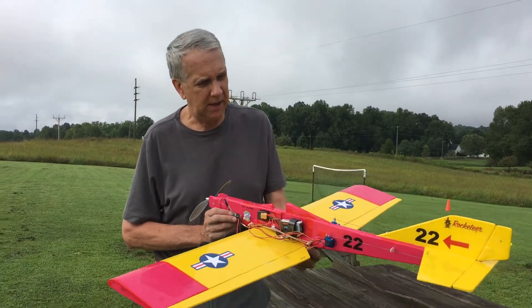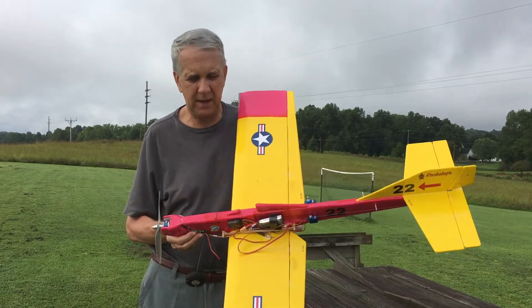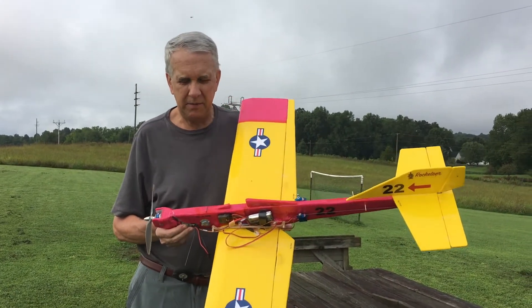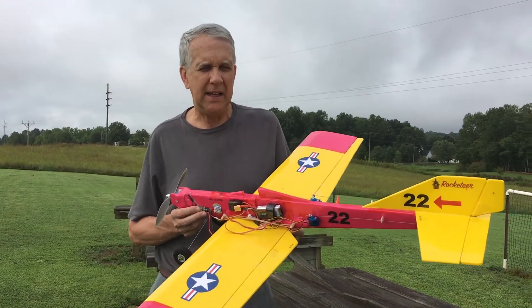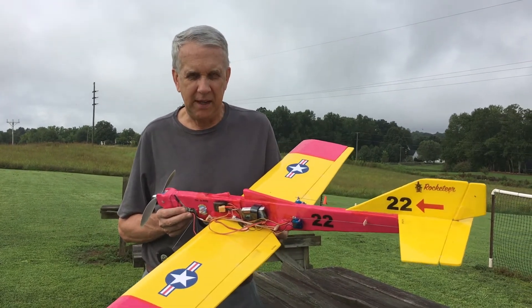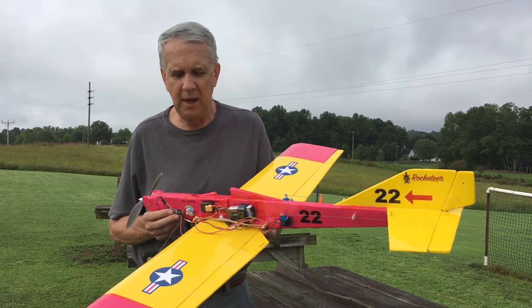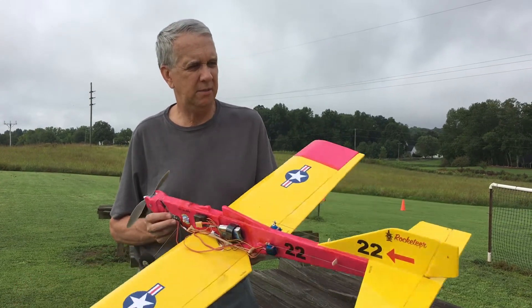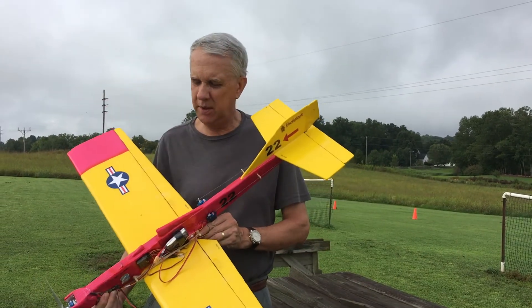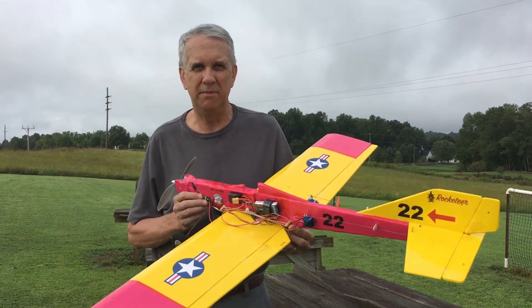We just finished up with three flights with the Foam Bug 2 — the Rocketeer — and as you can see in the videos, it flew great. It's a lightweight airplane and the lightweight is the key. I like flying slow and close in. I was getting a little too comfortable sometimes slowing down because it handles that well close in, but add a little bit of power and it perks right up. I'm very happy with this low-wing adaptation of the Foam Bug 1. Good luck with your build.